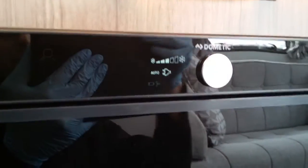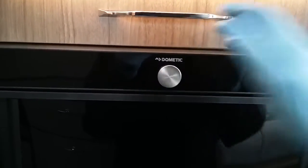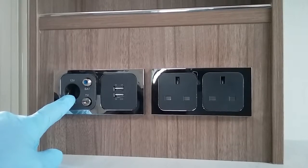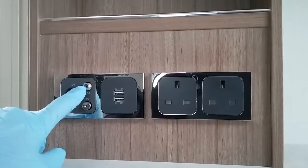There is a removable freezer compartment at the top. The beauty of this particular unit is that the fridge door can be opened on either side. We have two main sockets just here, USB charging, a 12-volt plug-in point if you're going to run a 12-volt TV, an aerial fly lead point, and a satellite connection as well.